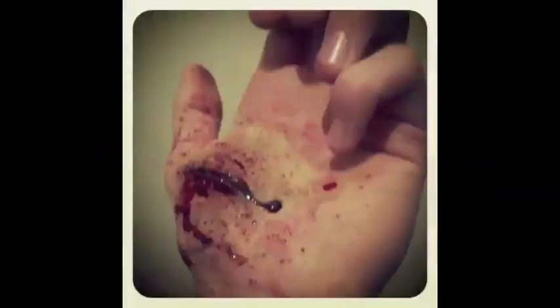Hello, this is Christopher Regan and today I'll be showing you how to make a deep gash effect like so.